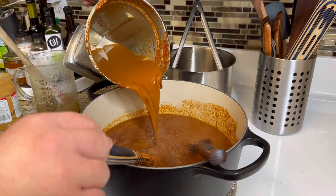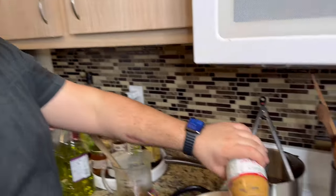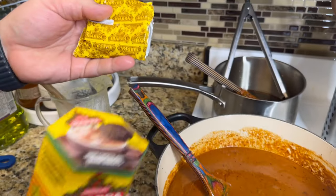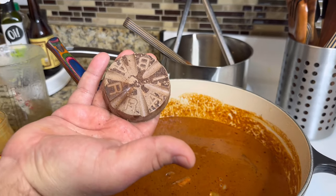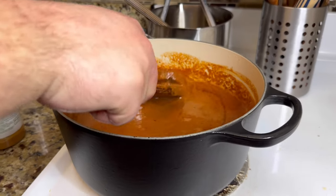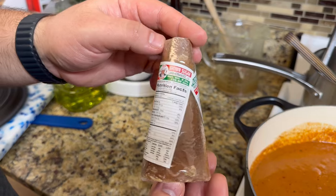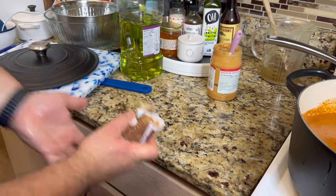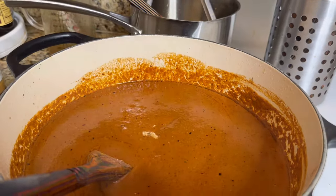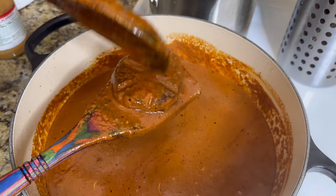Pour all of it back into your pot, then add in some peanut butter — trust the process, it is delicious. This is just regular creamy peanut butter. Then add one disc of Mexican chocolate; I add the whole disc and it will soften up and melt into the sauce. You'll need to keep mixing this every 20 minutes to make sure nothing's burning at the bottom. Then add in the sweetness, which is some piloncillo — this is basically Mexican brown sugar.